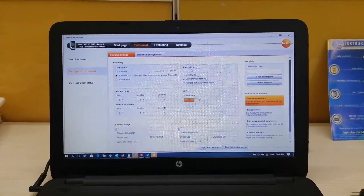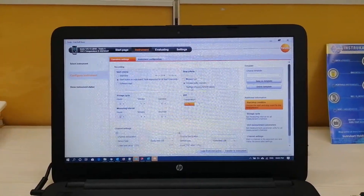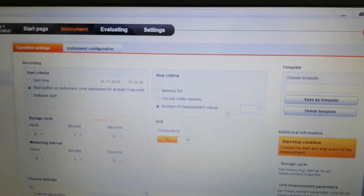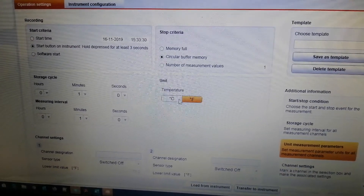The stop criteria is also of three types: first is memory full, second is circular buffer memory, and the third is number of measurement values — for example, if you only need five measurement values you can set that here and change it as per your requirement. You can also do unit selection as per your requirement.